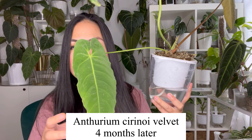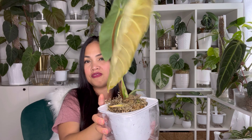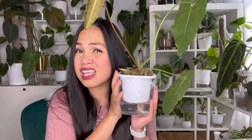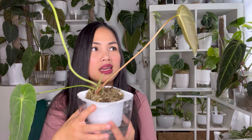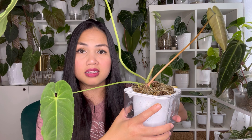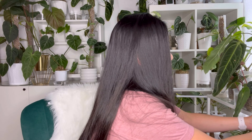The next plant in my import update is Anthurium Serenoy Velvet. These were the two original leaves it came with, and finally after four months it gave me a new leaf. This plant lives in a Milsbo cabinet in a southeast-facing window getting just natural light all day — no grow lights. It's inside the cabinet and living its best life. It's currently in the Milsbo though, so I still need to acclimate it to outside the cabinet.